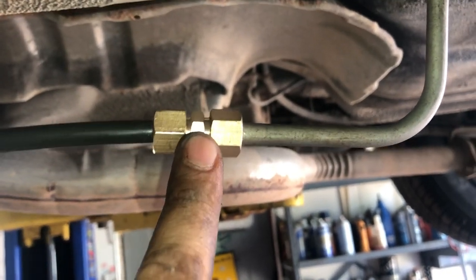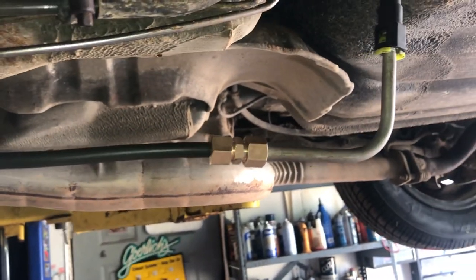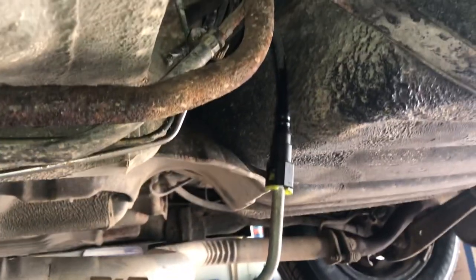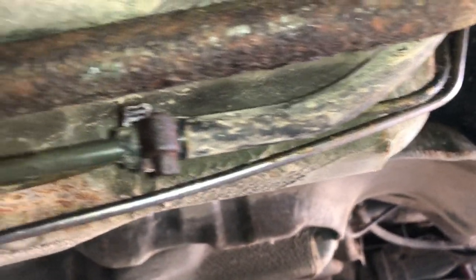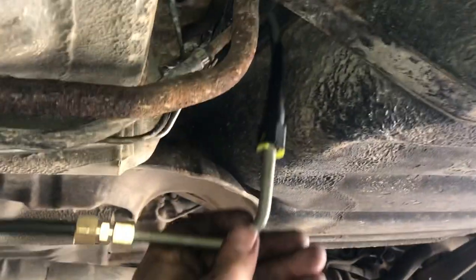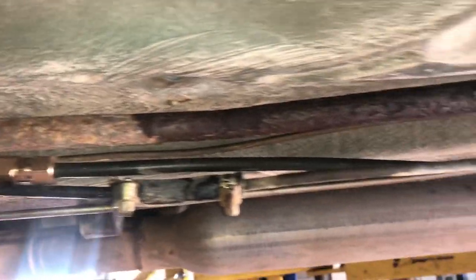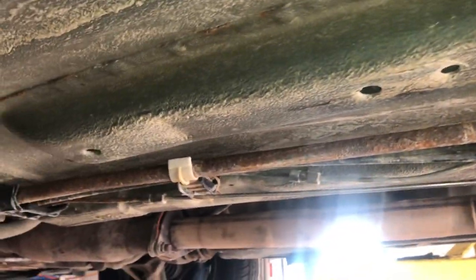When you're tightening these end caps, make sure you keep pressure on the line so that the line is bottomed out in the middle of the union. This job took me less than a half hour. Somebody's already done the brake lines and got them all in here messy, and put rubber hose on the evap line, so I'm not worried about it looking too neat. It had a bunch of zip ties on it beforehand, so I'm going to put this back in place and just use the zip ties.